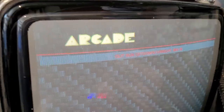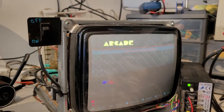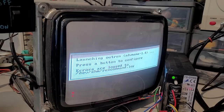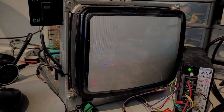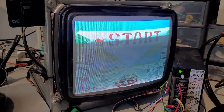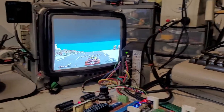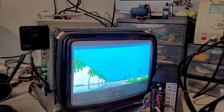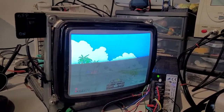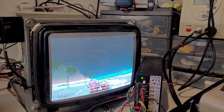OutRun is now running on a Raspberry Pi outputting to a CRT. The fun part begins: configuring OutRun's analog controls.